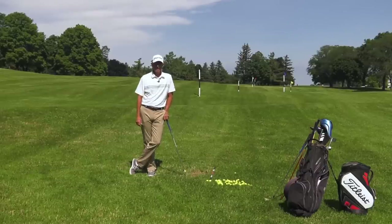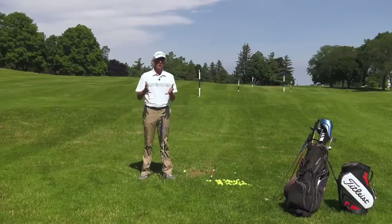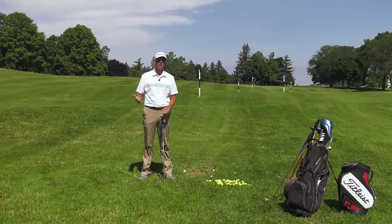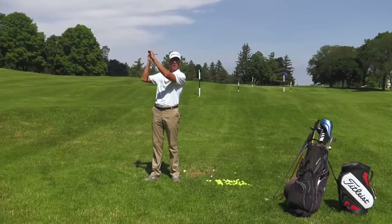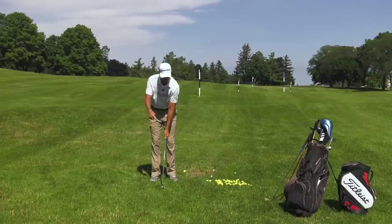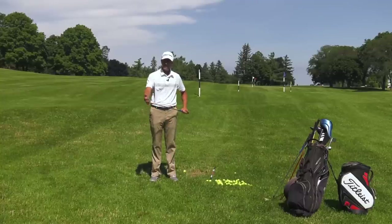So let's talk about how you can control and fix that, and what the causes of a hook are. The first thing we should look at is your club face. What is your club face like at the top of the swing? If your club face is pointing to the sky, it's closed. If I bring it down to impact without any manipulation, you can see that face is going to be pointing way left of my target line. So we have to address this.